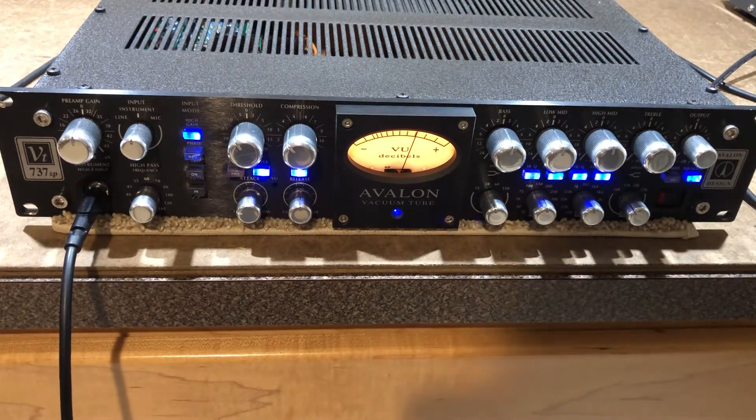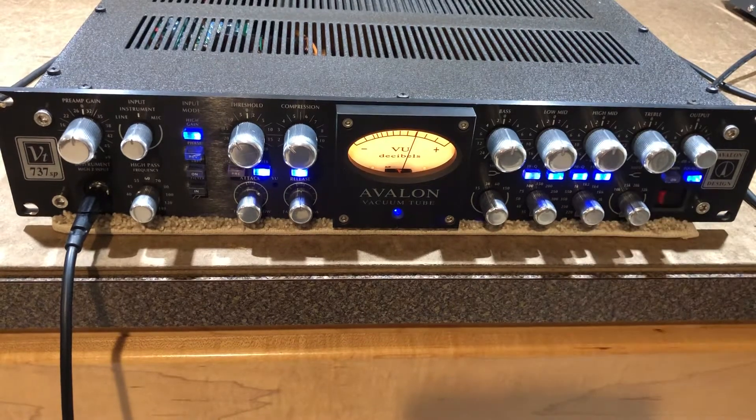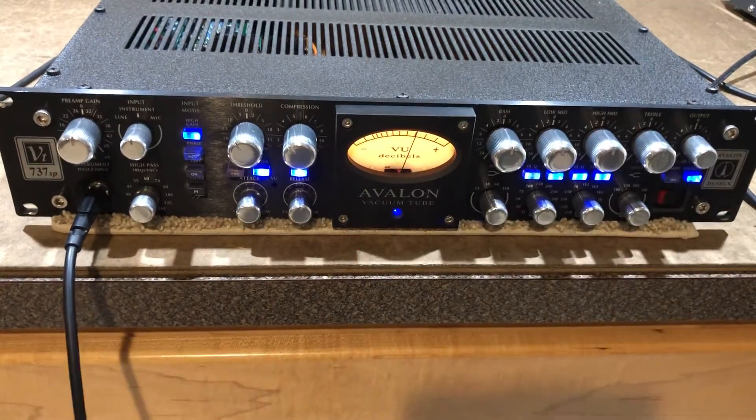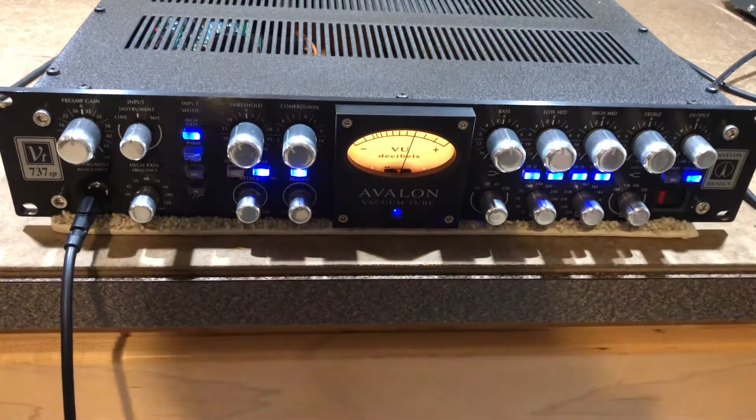Hi folks. I'm just doing a quick demo of this Avalon VT 737 SP that I have listed on Reverb or eBay — I haven't decided which. Just a quick demo of the operation to show that it's working well. I've got my bass plugged into it — a nice Stingray coming through just a cheap PA speaker down there — and just wanted to show that it's working.